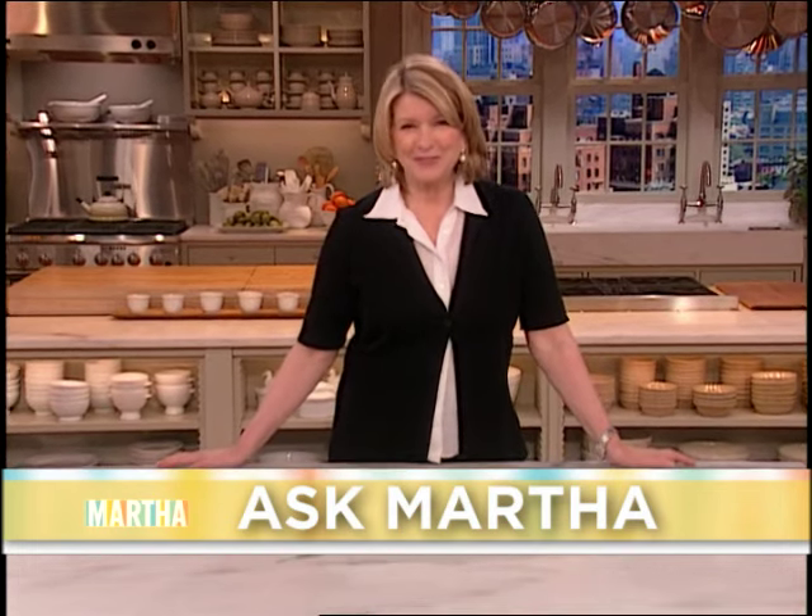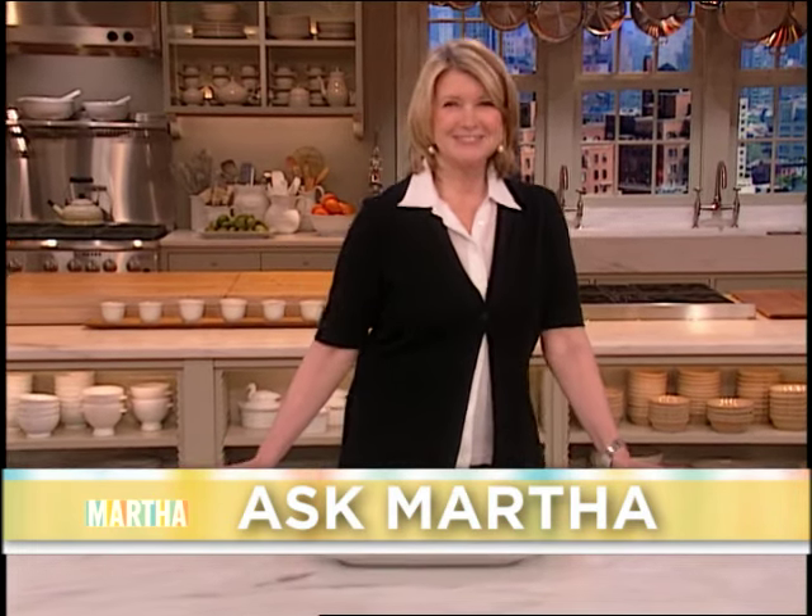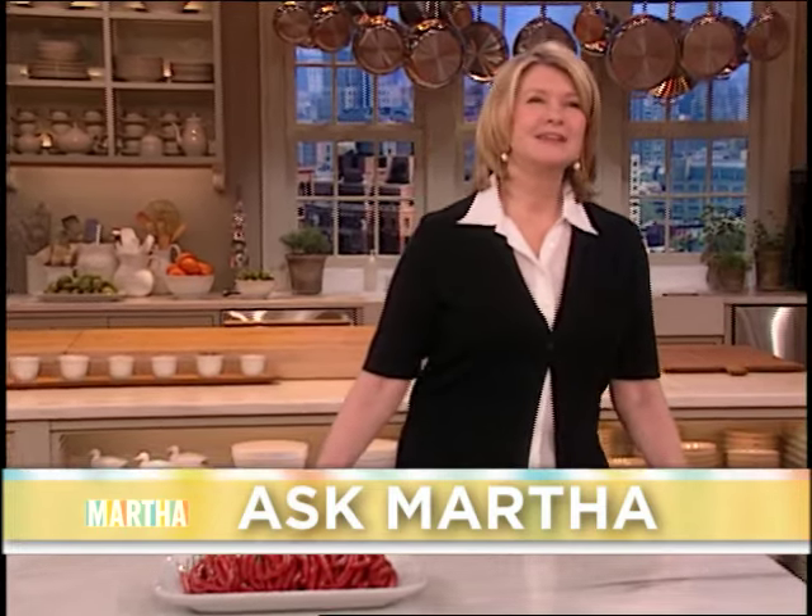Now it's time for Ask Martha, where the audience gets the opportunity to ask me anything they want — within reason, please. Please raise your hand if you do have a question. My name's Kristi Armitage, and I'm from Bloomfield Hills, Michigan. I was curious if you had a creative idea for grilling fruit this summer.